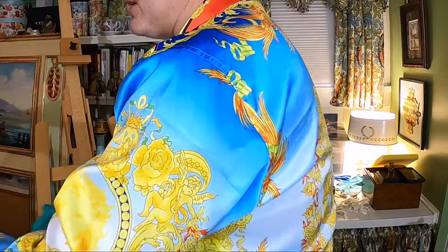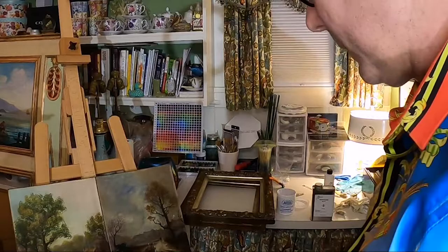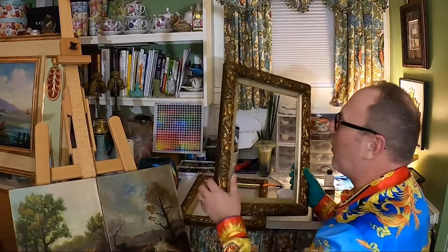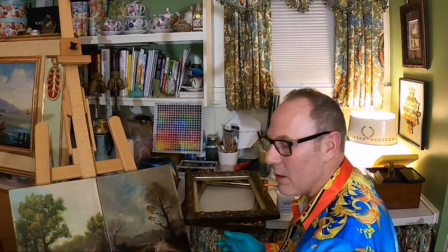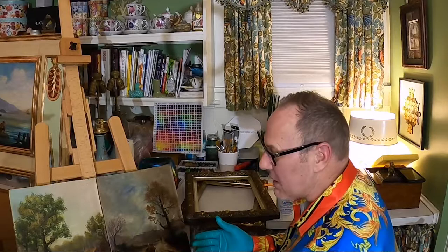Here they are, cleaned. I'm just going to take the frames and go over them with the cotton cleanser — very easy to do. Make sure you wipe them after with a damp cloth and then dry them. I'll see you when these are dry and we go to varnish them.